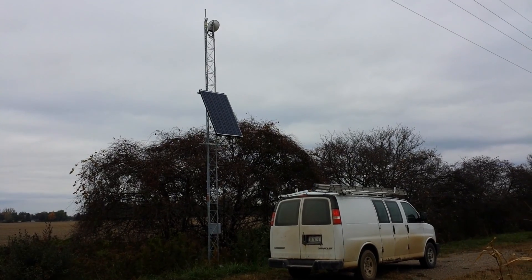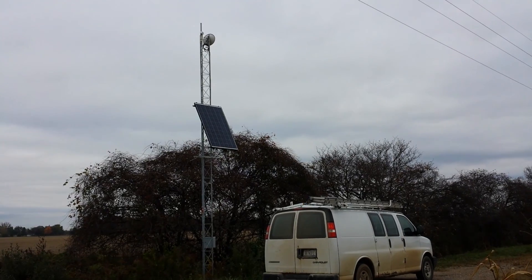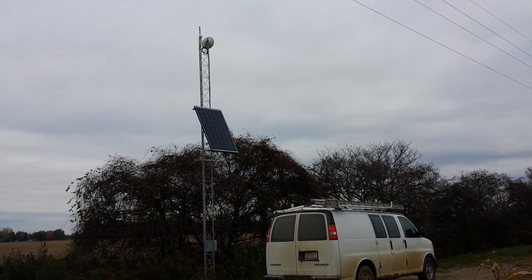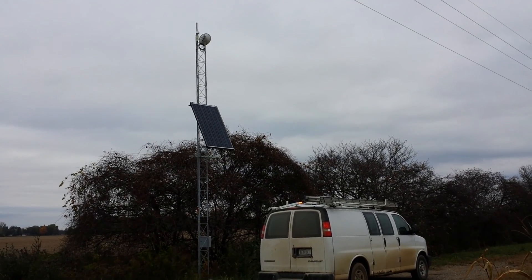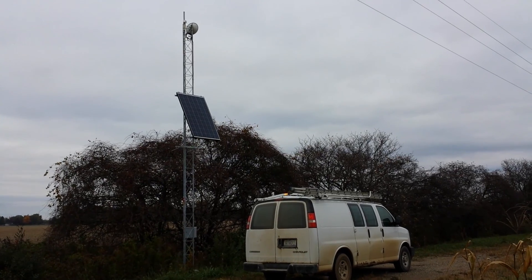On this tower, we've got the Ubiquiti SunMax panel, a NanoBridge 5G25, and a Rocket M5 all on this site. Just one panel on it. I think this is — about 25 feet tall.